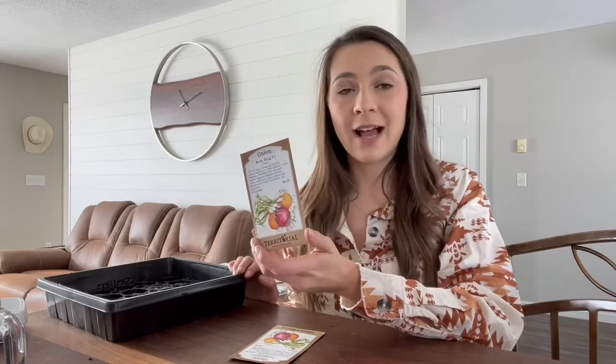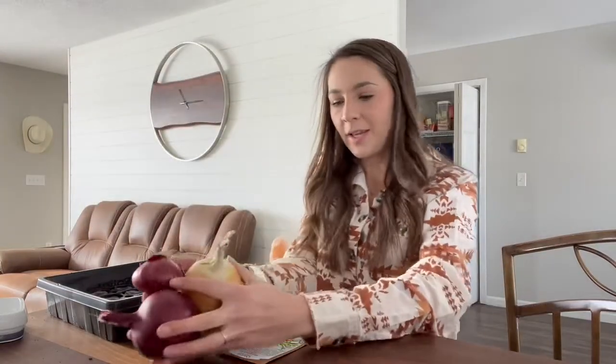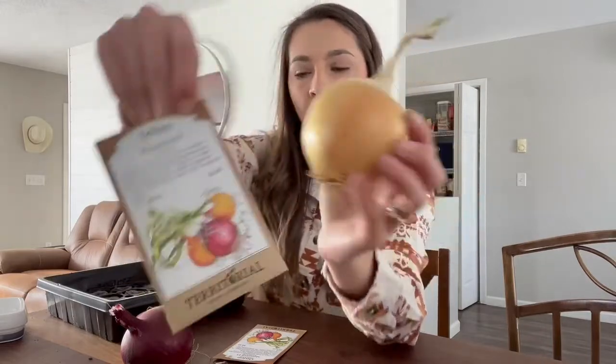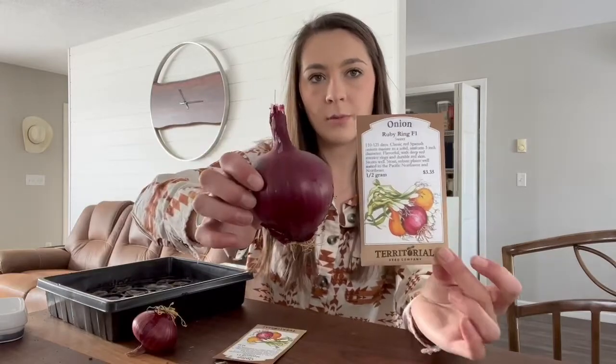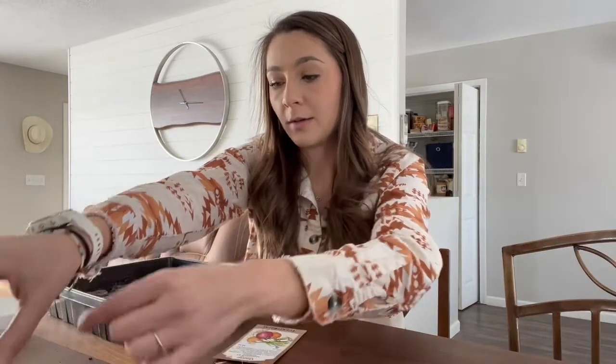The Ruby Ring bulbs ended up a little smaller than the Pattersons, but I'm a huge fan and we're planting them again. These are also a storage type and we still have a ton in January with no issues. Let me grab one of each to show you — here's a Patterson, which is probably the average size they ended up. And here are the Ruby Rings — this is probably the biggest one, with most being this size or a little larger. The Pattersons are definitely bigger.